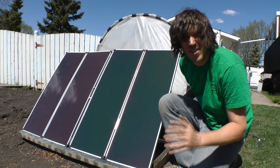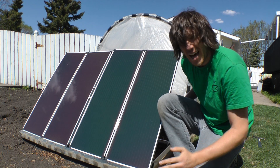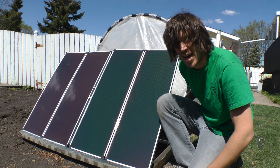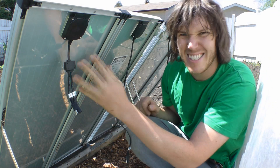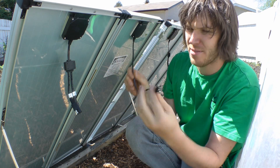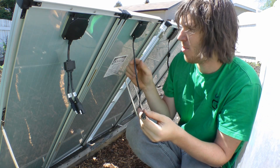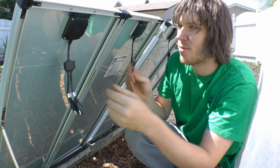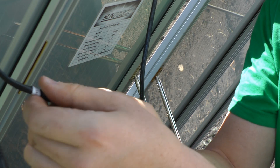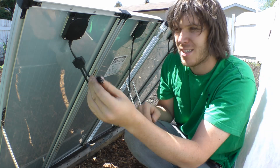I've got the panels positioned facing south at more or less the angle needed to optimize for the sun. Now I need to connect the wiring in the back. Each panel is 30 watts but split — each side is 15 watts. One side has an output, and the other side has an input and an output. I'll take the output from one side and feed it into the input on the other, giving me the full 30 watts out.